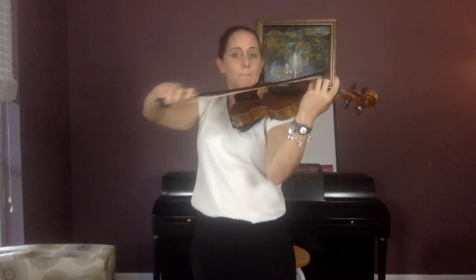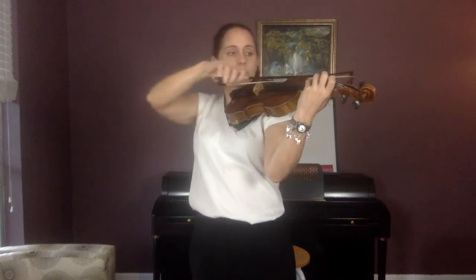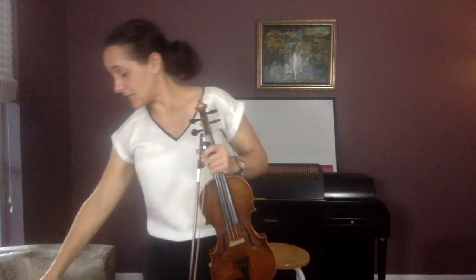Echo me. D, D, D, D. Go: D, B, D, B. Now — you guessed it — D and A. D, A, D, A — try that. Four and one. A, D, A. We're actually going to be using our fourth finger on one of these songs today.